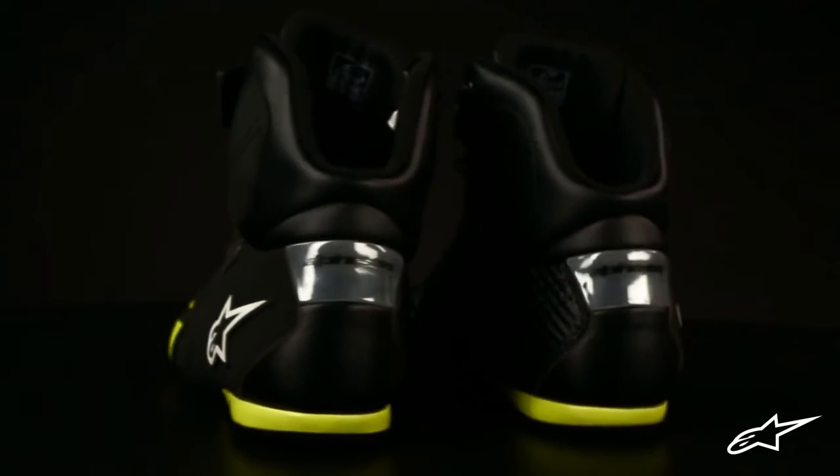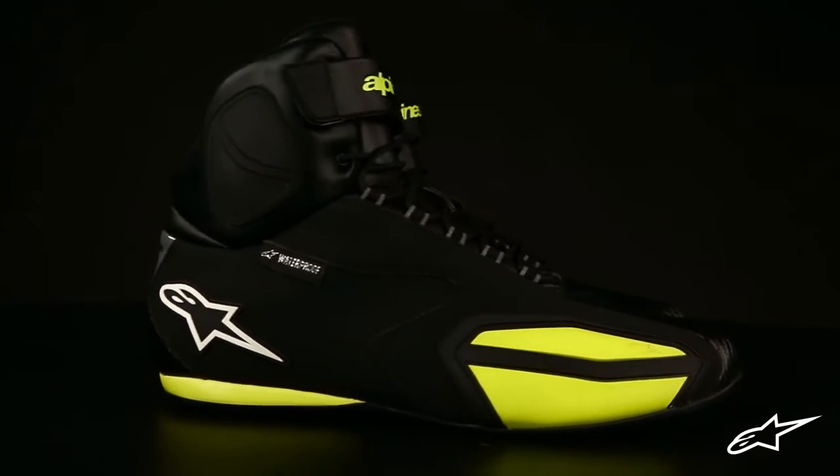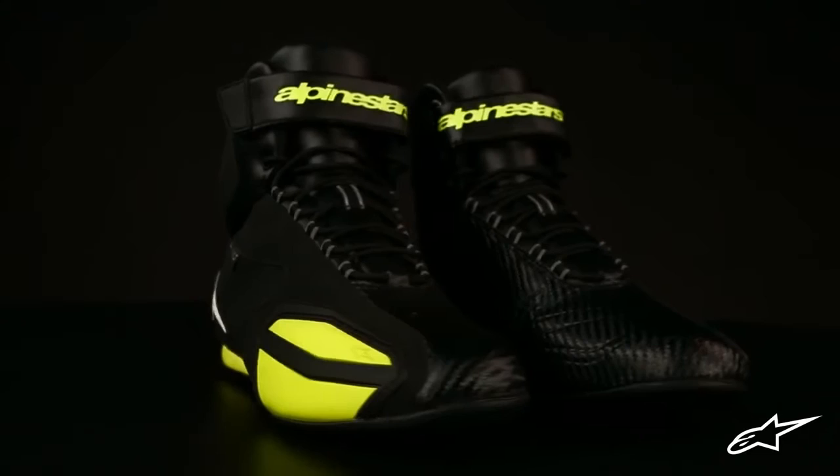Alpinestars' Faster Waterproof shoe is an evolution of the sleek Fast Lane casual riding shoe. This lightweight shoe is crafted for the city streets with a number of protective features integrated into the streamlined design.